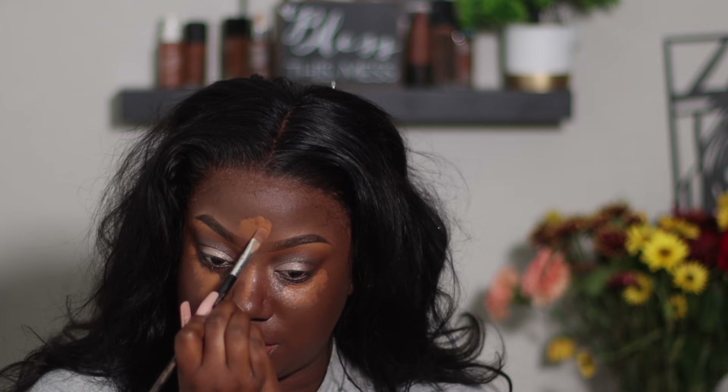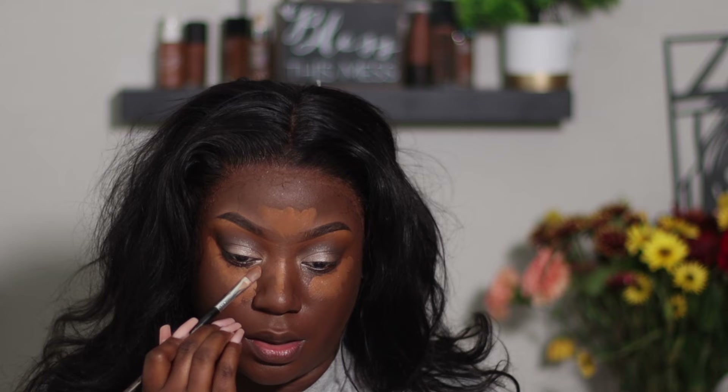I'm going in and applying this wherever I want to be highlighted, which is normally right under my eyes. Then I'm going to go in with another NARS — this one's going to be a little bit bright but I kind of want a brighter under eye today. This one's in the shade Crème de Café — y'all know I don't know how to pronounce anything. So I'm just going to apply that right there to give me a little bit of a brighter under eye.